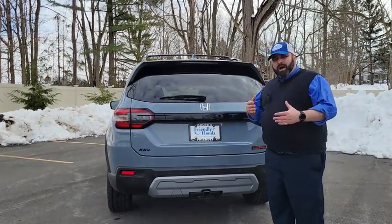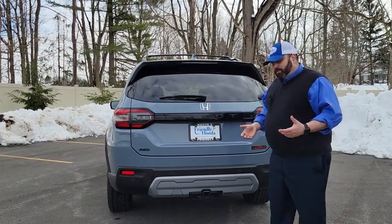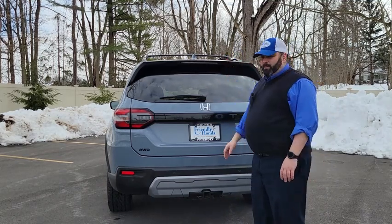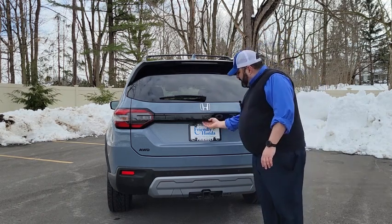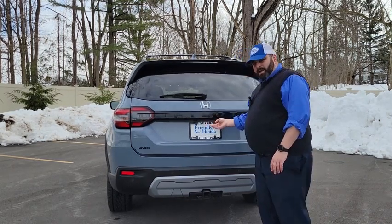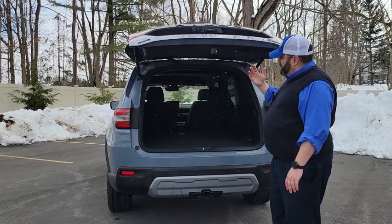A couple of trim levels on the Honda Pilot will feature hands-free open, where all you have to do is kick under the center and that will cause the tailgate to open automatically. You can also use a button on the key fob, a button inside the car, or a button right here under the Honda symbol — pull it towards you and the gate will open automatically.